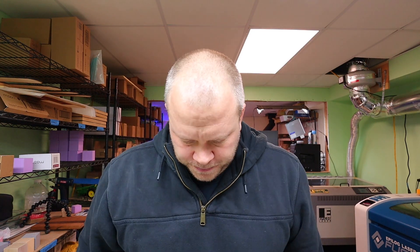I do laser engraving full time out of my basement — my wife and I both, we don't have any other jobs besides this. Well, she does occasionally help the school once in a while. We run Epilog Lasers and we have another channel called Matt and Sarah for day-to-day life stuff. Alright, on to the review.